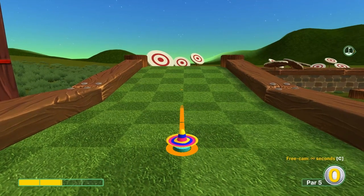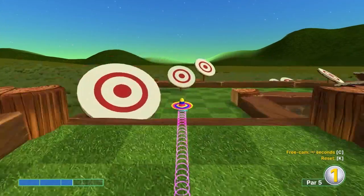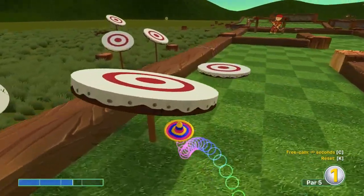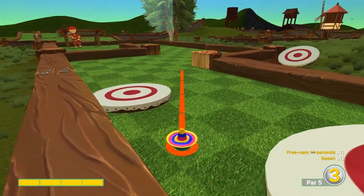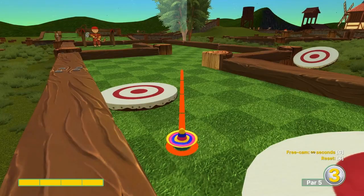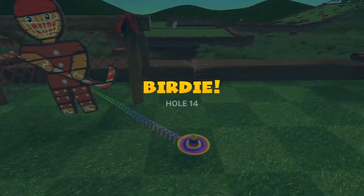Fourteen: go with the center target at two-and-a-half speed. For the second shot, aim at the crack in the background at full speed for two.